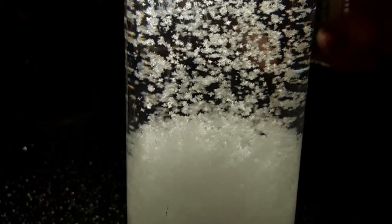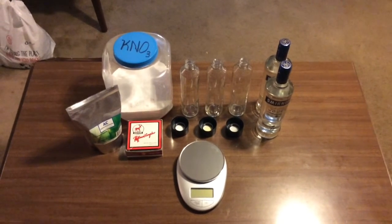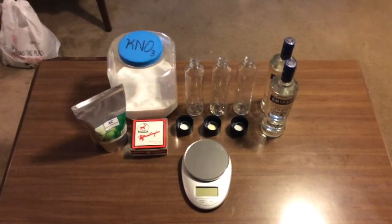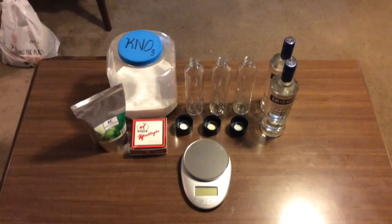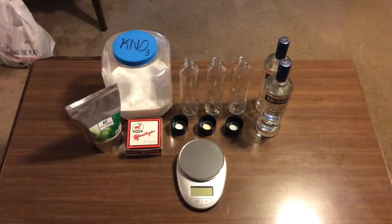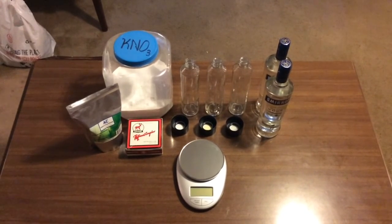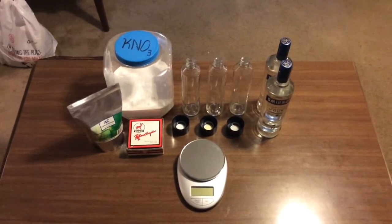Hey guys, this is Marcus from M-Factor, and today we're going to be making storm glasses. Storm glasses are really awesome — it's kind of like having your own personal snowstorm, but in a bottle. They were invented by Robert Fitzroy and used as 1800s nautical weather prediction devices. While there's no actual evidence to suggest that they can accurately predict the weather, they are highly sensitive to changes in temperature and great examples of how temperature relates to solubility.